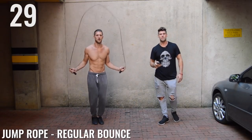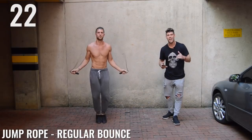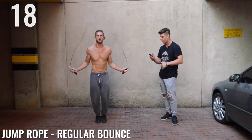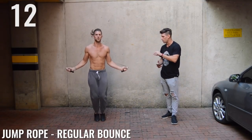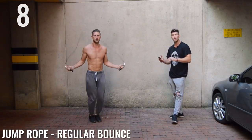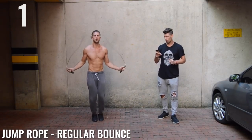Regular bounce, ladies and gentlemen. Come on, Zen Dude Nation. Now I know this is a beginner workout, but that doesn't mean that you need to be going slow. You should be going as fast as you possibly can, like my boy B over here. Very nice, my friend. Halfway — 15 seconds, ladies and gentlemen. Look at this form — impeccable, impeccable form. Not coming that high off the ground. And don't worry if you mess up, guys. Five seconds left. Three, two, one.